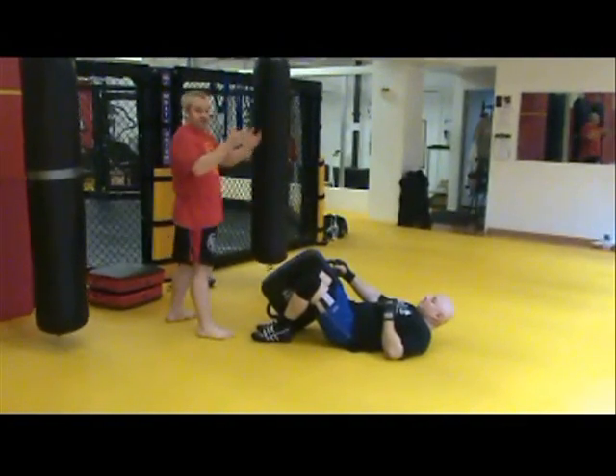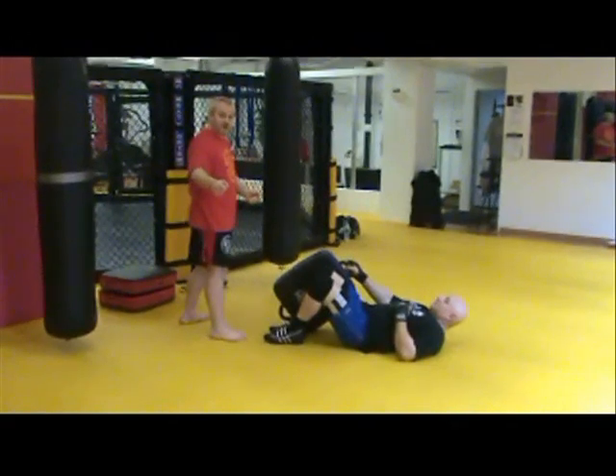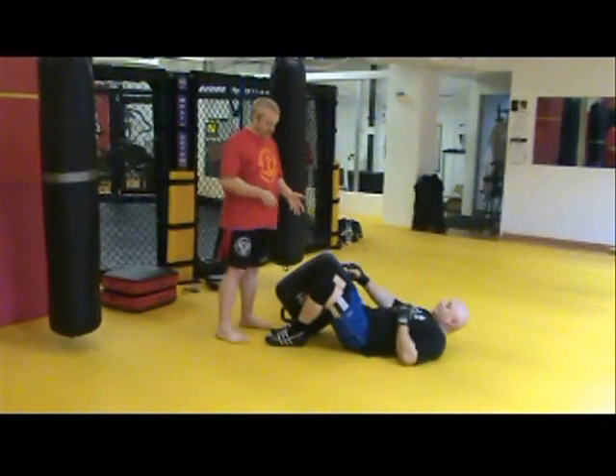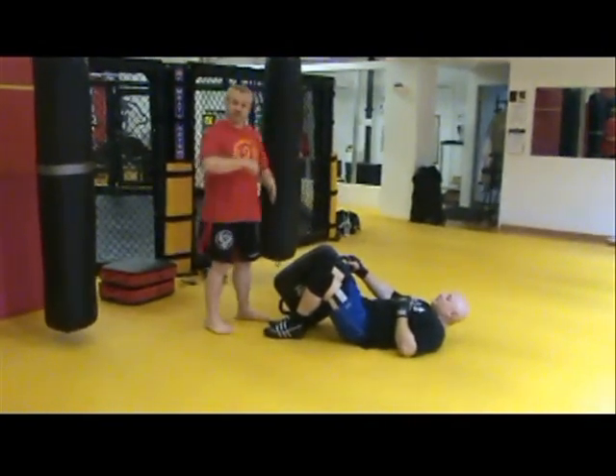At a certain point unknown to me, he's going to stick his legs up in the air. That's my signal to grab his feet and pass to the side landing with an elbow. It's very important that when he does that and I pass to the side, he pulls the shield onto his belly for me to land on.